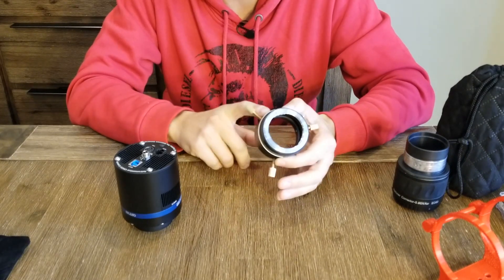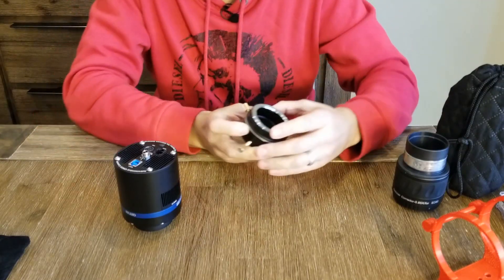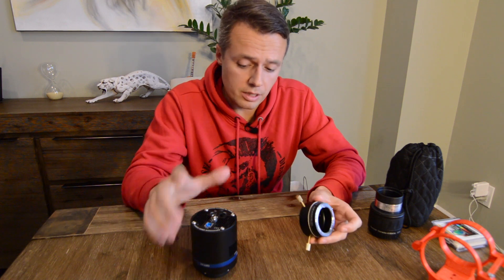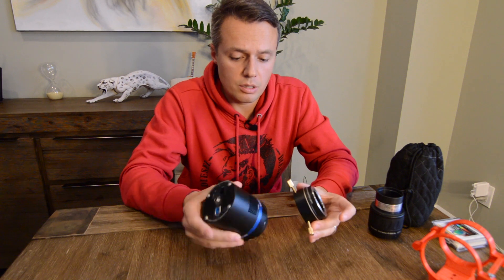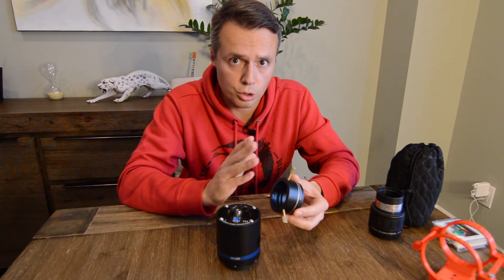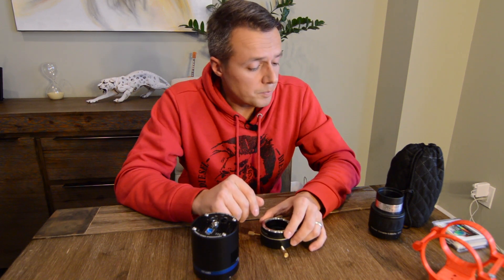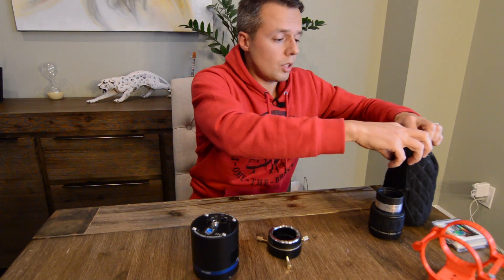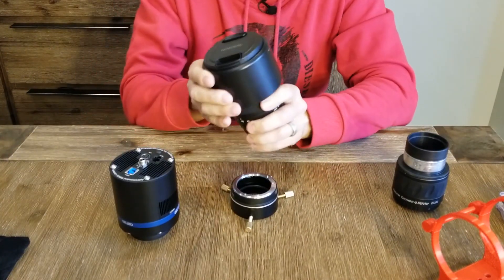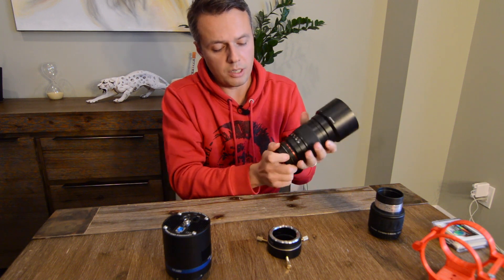I'm a Nikon guy, so all my lenses are Nikon, and this is the F-mount version of the blade adapter — it says 'Blade N.' What this allows me to do is attach any Nikon lens and shoot with it, and my back focus should be correct because it's specifically made for the Nikon F mount. The flange distance is around 46.5 millimeters, I believe.